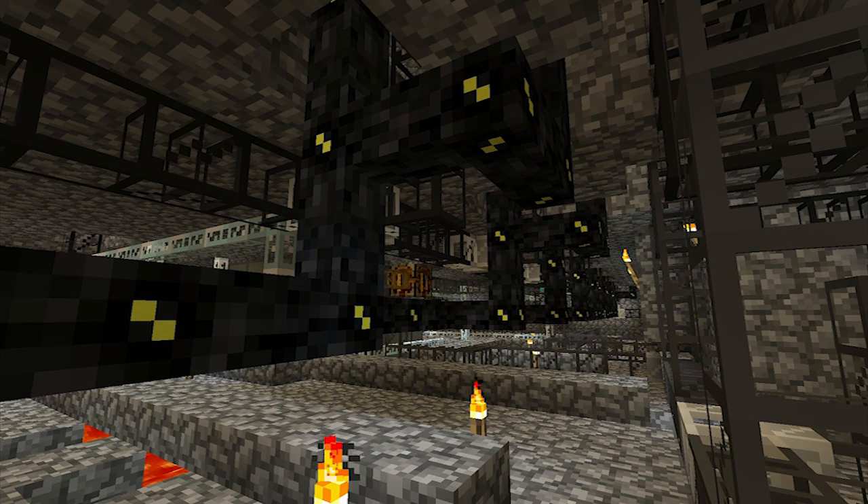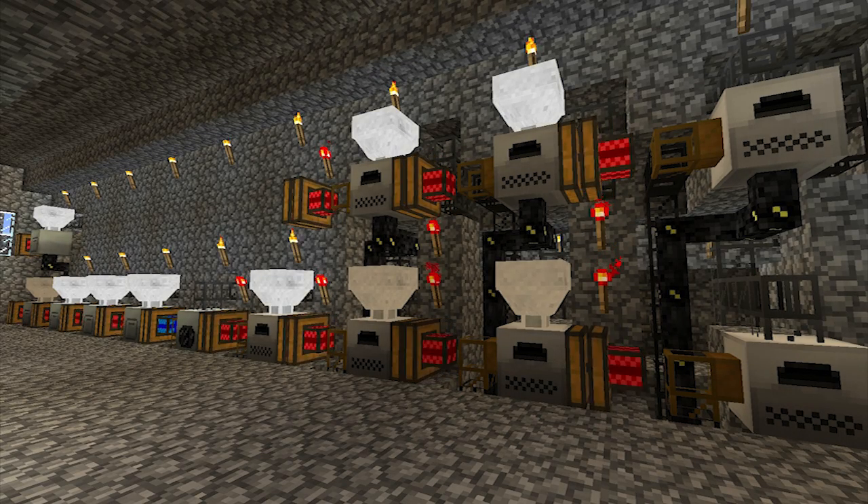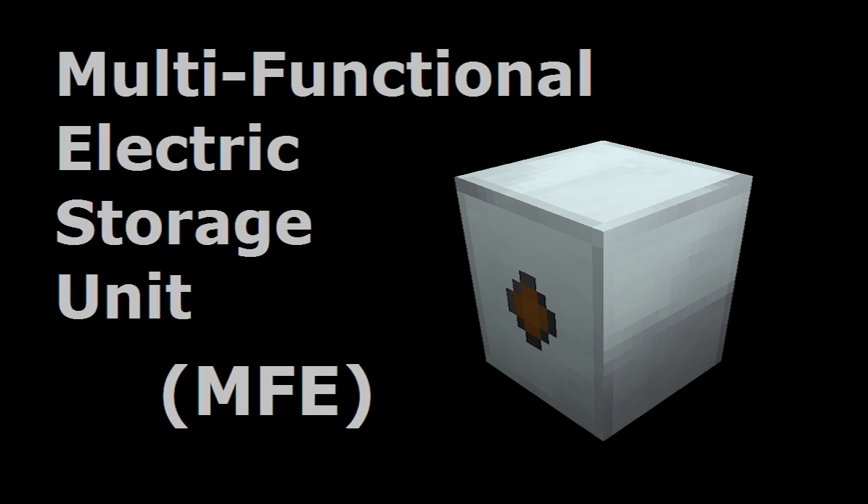As your energy networks increase in size, you'll probably find that the maximum capacity of 40,000 energy units isn't enough. If this is the case, you might want to consider upgrading to an MFE unit. A tutorial is available here if you're interested.